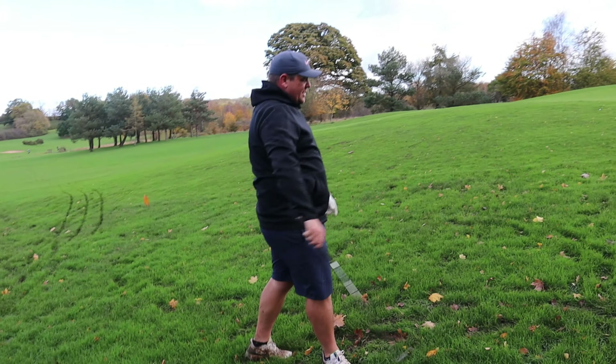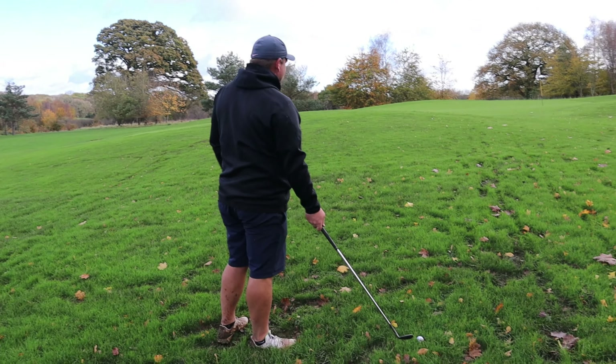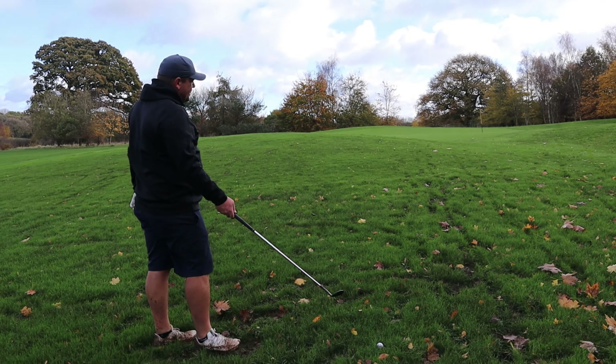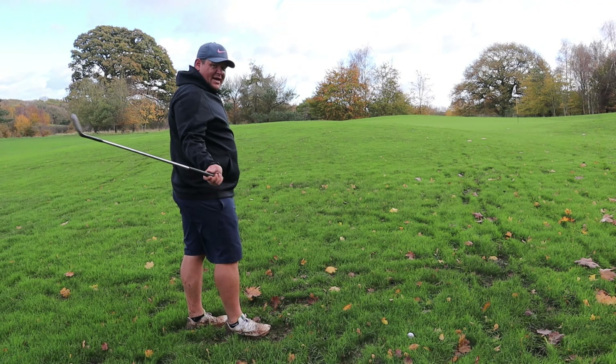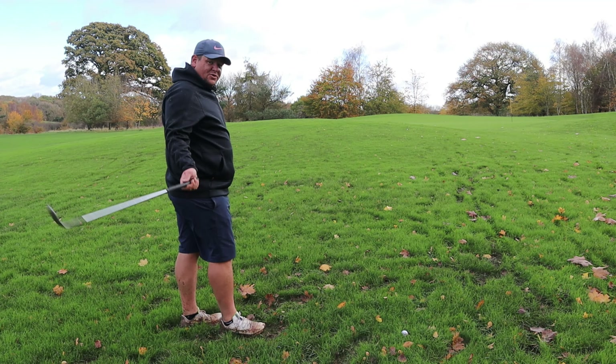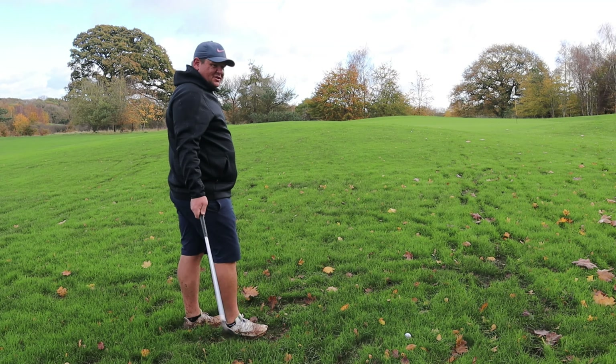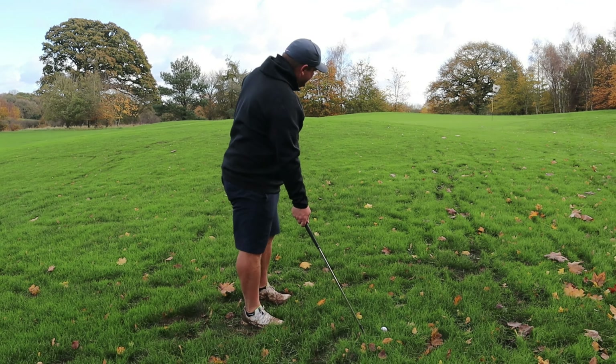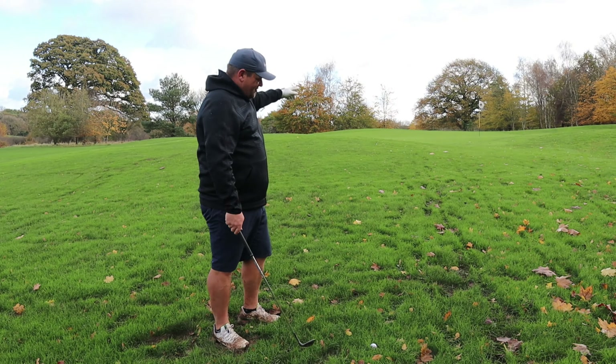The ball is sitting up in the rough because I've teed it up a little bit. What's that going to do to the flight? It's going to go higher. So I'm going to play off my back foot a little bit more. I know it's going to go higher, so it should stop a bit quicker — because there's not a lot of room to work with.